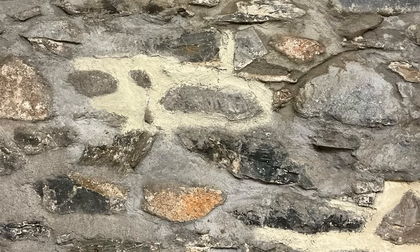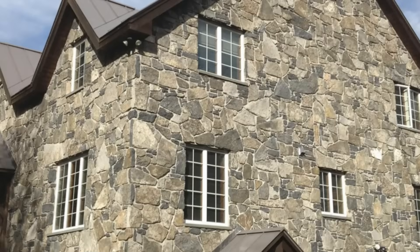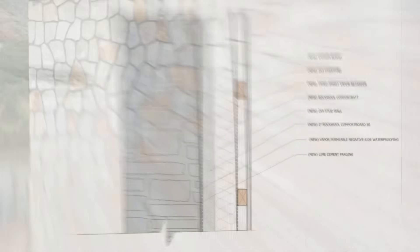Stone walls are considered to be a type of mass wall assembly. A mass wall has the ability to absorb, store, and redistribute water as a means of moisture control, and it's been widely used historically to address rainwater penetration. Stone houses and stone buildings typically need to be insulated if they are to be inhabited, as stone walls are considered to be a thermal mass that stores heat. Heat always moves from the warm side of the wall to the cold side, meaning that poorly insulated stone walls are always sucking heat out of the building if you're in a heating-dominated climate.